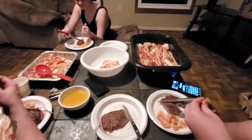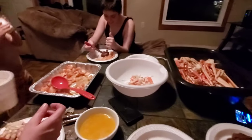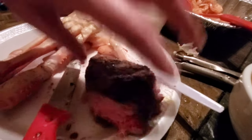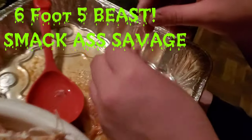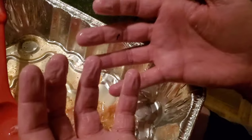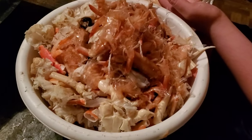This is what we're having for food tonight — nice and juicy crab legs, shrimp, and steak. Look at this steak, oh my goodness, that is beautiful. And then he's in the background chowing down. He doesn't even know how to eat crab legs — he's been eating for a long time, reaching in the crab leg bowl and destroying all of these crab legs basically by himself. He's a savage.